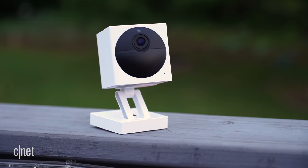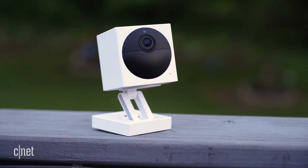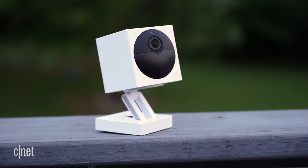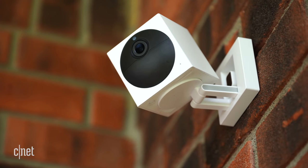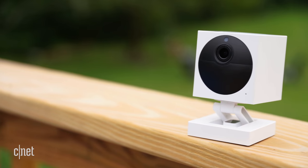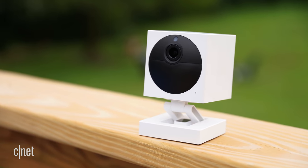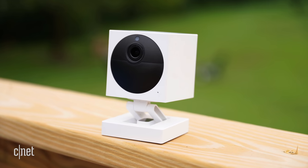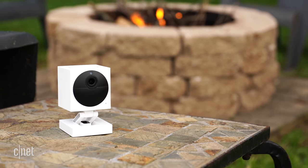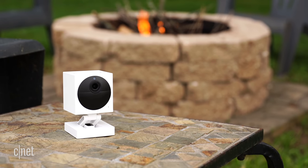Overall, the Wyze Cam Outdoor is a really good camera that takes the best parts of Wyze's existing cameras and puts them in a weatherproof, battery-powered housing. I don't like that you can't remove the battery to charge it, but for 50 bucks, I'm not really mad about it. The two weeks of free cloud storage and built-in micro SD card slot give this cheap camera even more value, and the addition of features like time lapses and travel mode make the Wyze Cam Outdoor even more compelling. Definitely consider it if you're looking for an affordable outdoor camera that's easy to set up and even easier to use.